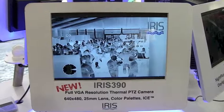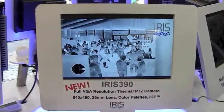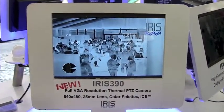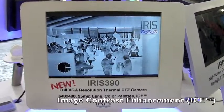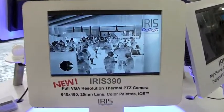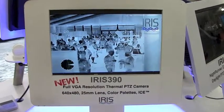Another really cool feature built into the 390 camera, as well as the other Nightrunner cameras in the range, is our new ICE feature. ICE stands for Image Contrast Enhancement — essentially a software filter that analyzes each pixel in the image pixel by pixel and looks for differences in color.